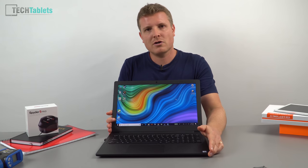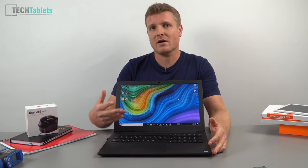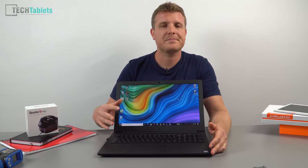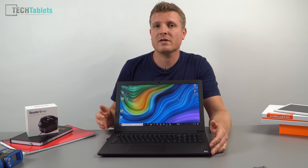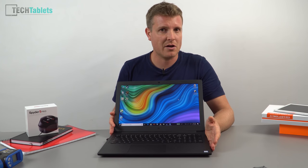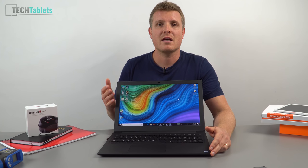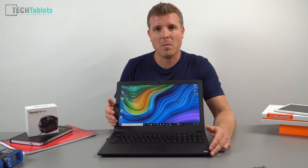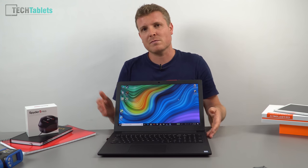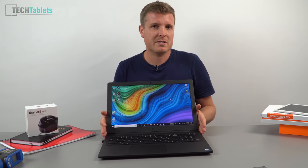The main con is that it comes with Windows 10 in Chinese, but it's easy to fix. You can dump the drivers, do a clean install of Windows 10 Home, and the BIOS CD key will activate it automatically. Or do what I did — upgrade to Windows 10 Pro, keeping the factory recovery partition, which is important for resale value since a clean install wipes that partition.